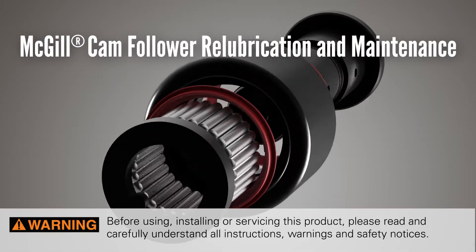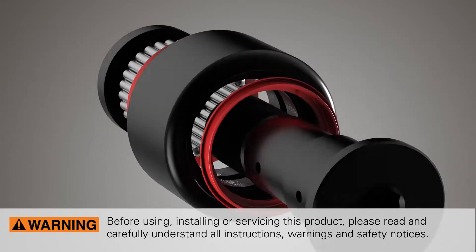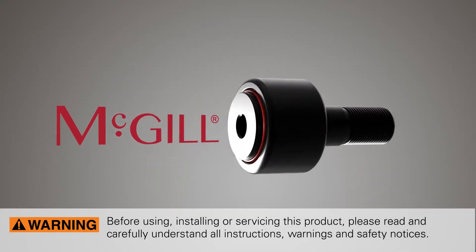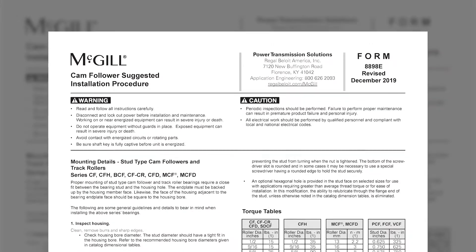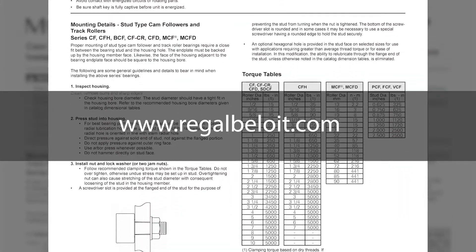Before using, installing, or servicing this product, please read and carefully understand all instructions, warnings, and safety notices. McGill Cam Follower Installation and Maintenance Instructions can be found on the regalbeloit.com website.